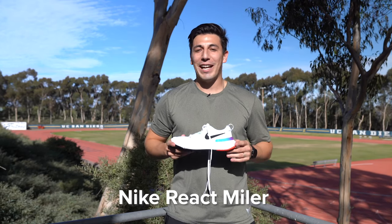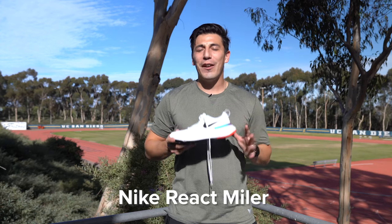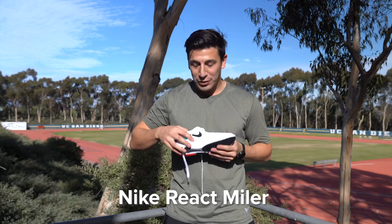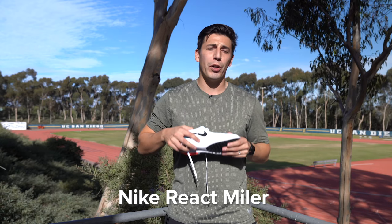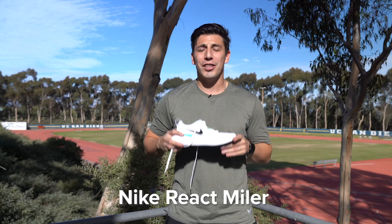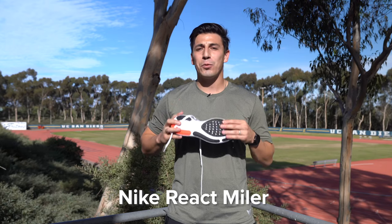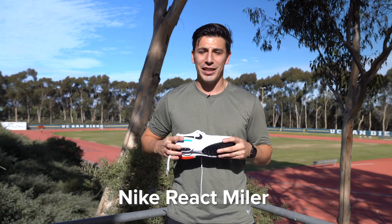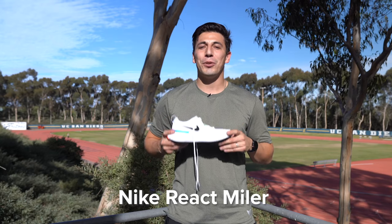The Nike React Miler — this was one of run tester Sam's favorite shoes of the year. It has React cushioning and a bit of extra support right in the medial post to support your arches. You get a ton of cushion and responsiveness from the added rubber on the outsole that's going to give you a great toe-off and the extra traction you need. Let's see what Sam had to say about this shoe earlier in the year.